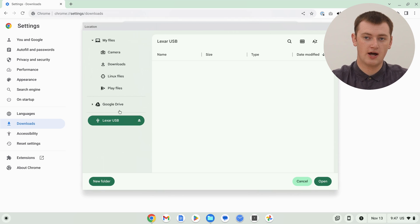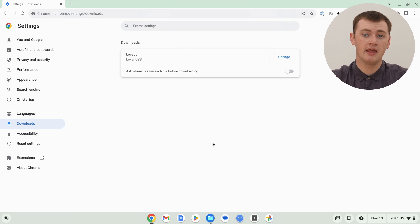You should see it somewhere down here — you might have to scroll down in this menu if it's really long, but we have it here. So we can just go ahead and click Open. Now, as you can see under Location, it says Lexar USB, or whatever the name is of your flash drive. That means now, whenever you click the download button on any website in Google Chrome to download things, they'll just automatically download to the flash drive.